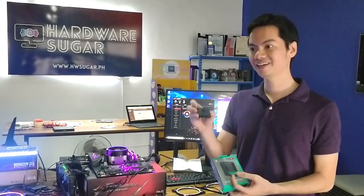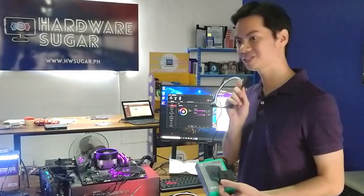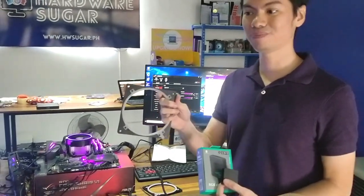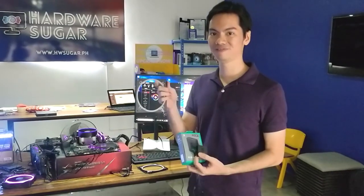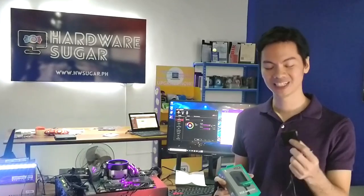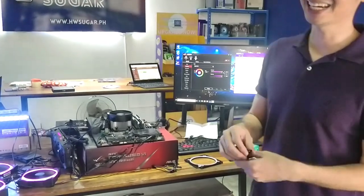What this little converter lets you do is — if you have a digital product like the Halos Lux Digital, which we reviewed last video — it will allow you to use this one, which is usually a 3-pin product, in a 4-pin or 12V RGB header on your motherboard. So basically, 5V 3-pin to 12V 4-pin.